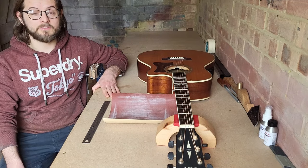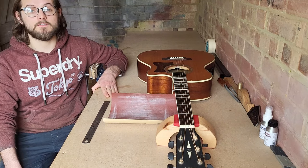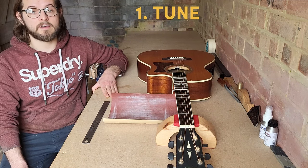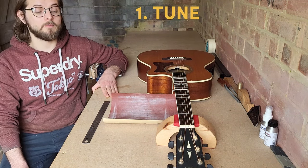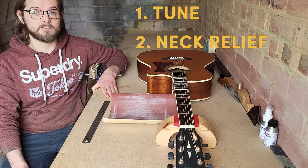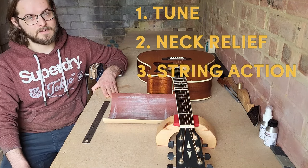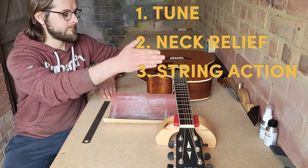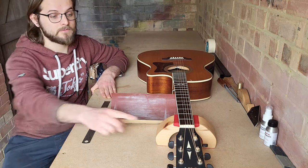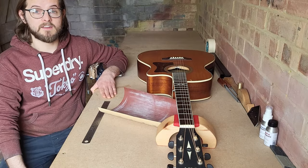When setting up an acoustic guitar, we want to work in a specific order to make sure we do it correctly and don't throw any of our previous work out. First, tune the guitar — it always needs to be in the correct tuning the whole time so our measurements are accurate. After tuning, we make a truss rod adjustment or measure the neck relief. Then we look at string action — the height at the nut and at the 12th fret, which is affected by the saddle. When doing the action, always start with the nut first, then go to the saddle. So first things first: tune the guitar.